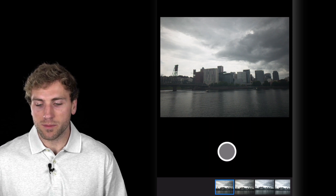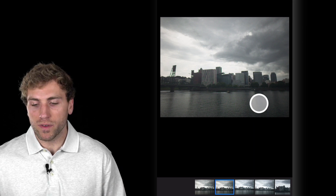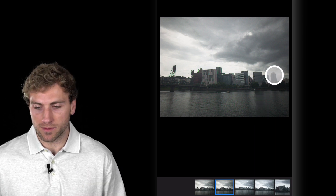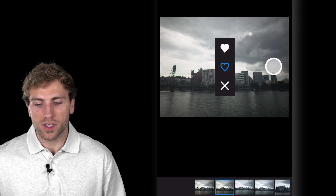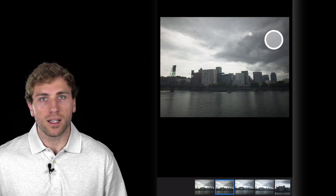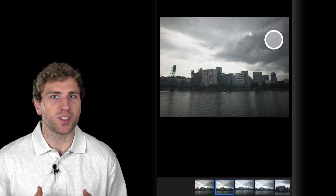I'll just drag it up and give it a nice 5-star rating. Then I'll go to the next image. If we want to rate it a heart or a dislike, all we have to do is tap the right side of the screen and drag up or down. I'll just give this one a heart. Now I'll go through and organize these images a bit, and then we'll jump onto my tablet and start editing them.